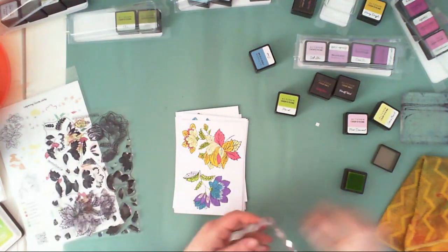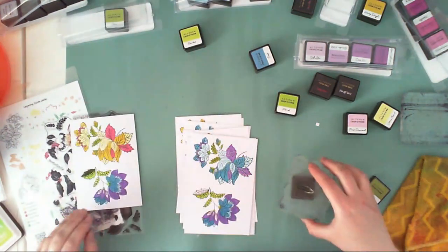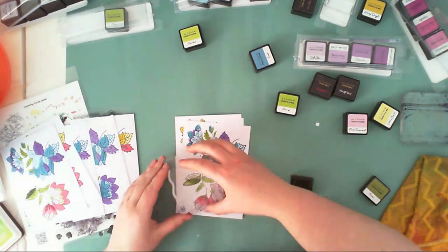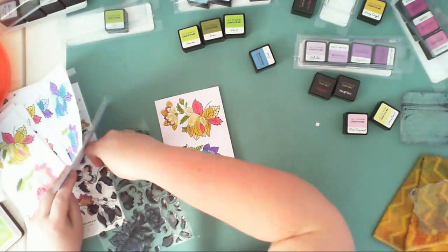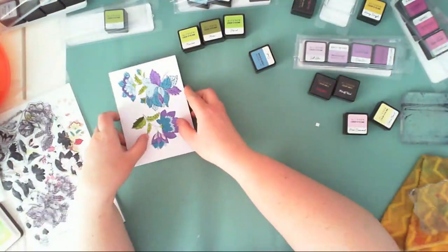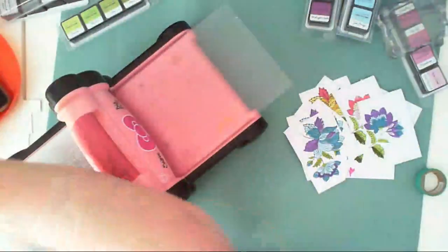I prefer ink cubes because I can buy more colors for the same money. If I were a card maker who stamps a lot, I would definitely invest in bigger ink pads, because bigger pads are more convenient when you stamp frequently. And here are all my flowers — now I need to cut them out.